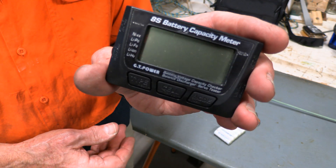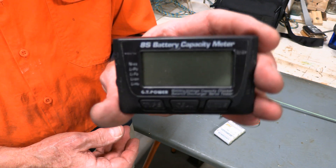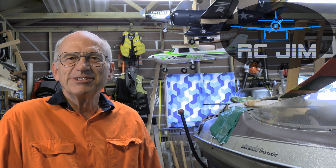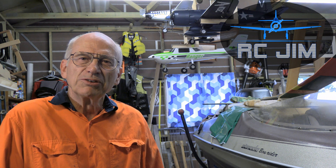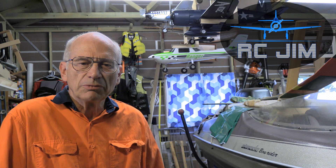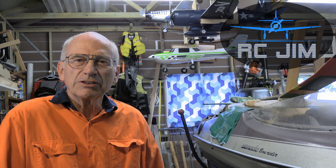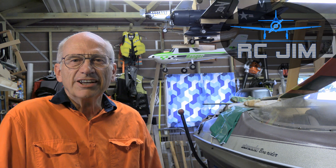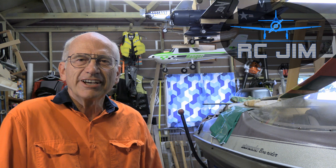Well, that's the GT Power battery capacity meter, and if you don't have one of these things get one — or something like it. They're a great handy thing to have. Thank you for watching today's video. We try to produce a lot of helpful information — some crazy ideas and some really good tips, all of which I trust you find quite interesting. So subscribe to our channel, browse through our videos, and you'll find a great deal of variety — tips and tricks, how-to content, flying demonstrations, tips on flying itself, how to set up your transmitter, and all kinds of stuff. This is RC Jim signing off — have a great day and enjoy your flying.